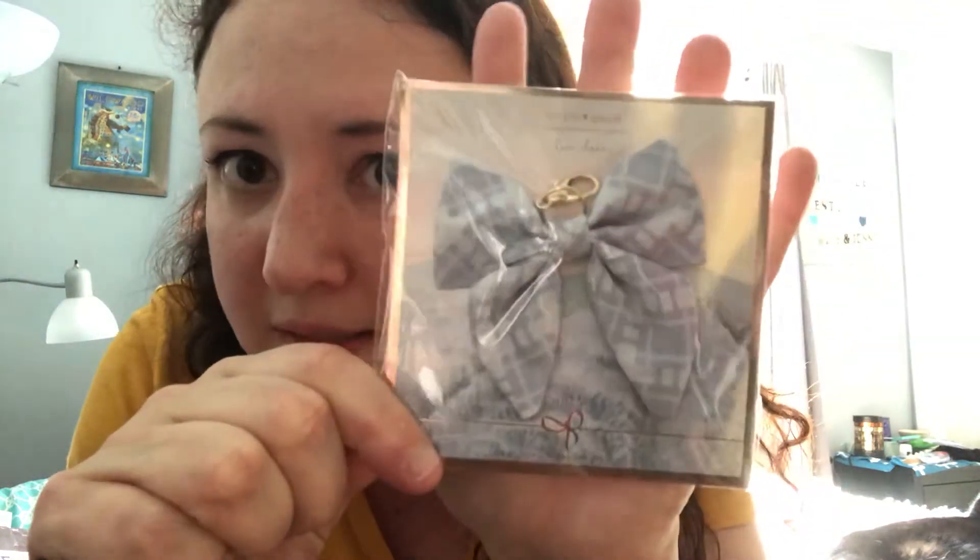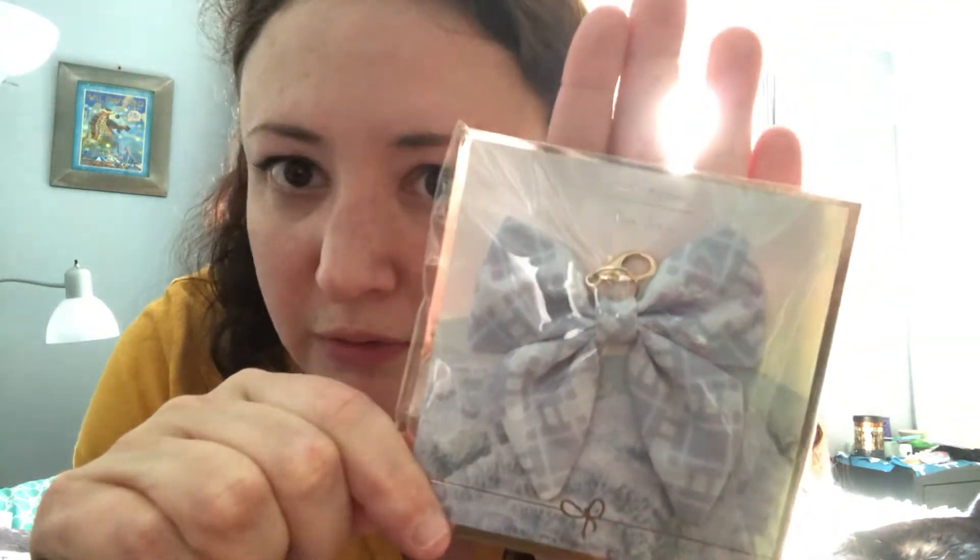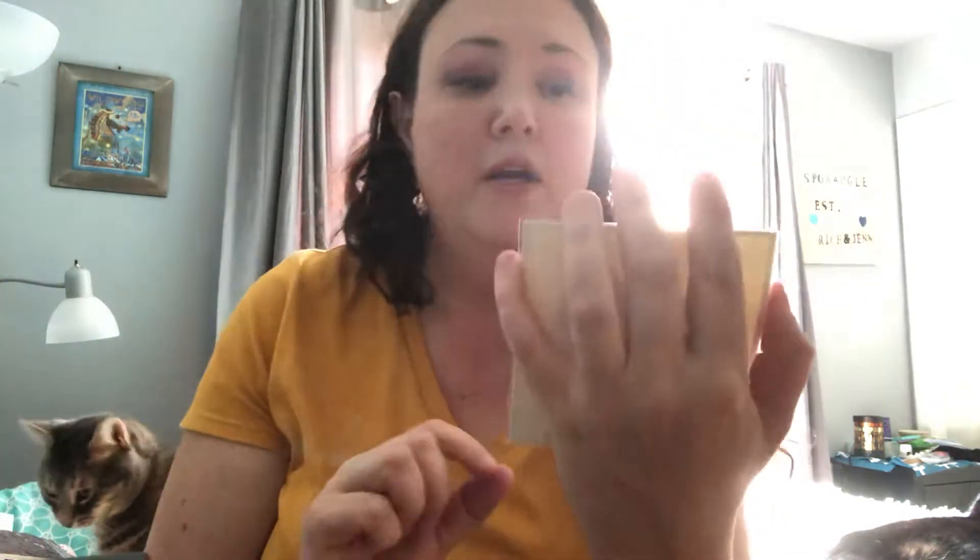Then we have a clip for your planner. I don't use these — I give them away generally, not something I use. I don't dangle a lot of stuff on my planner, but nonetheless it's cute and it's lavender.